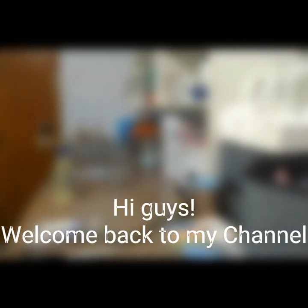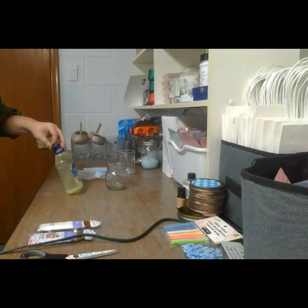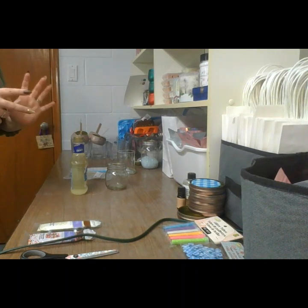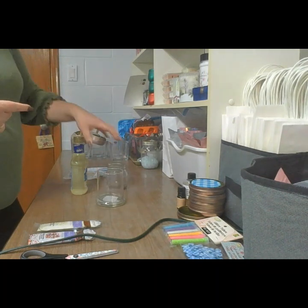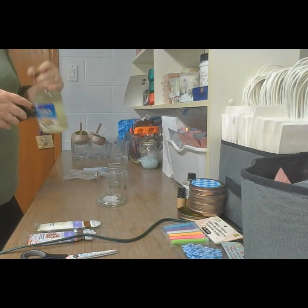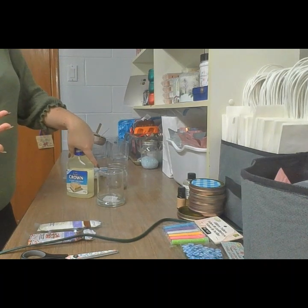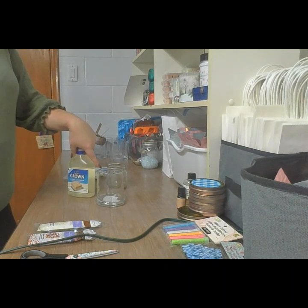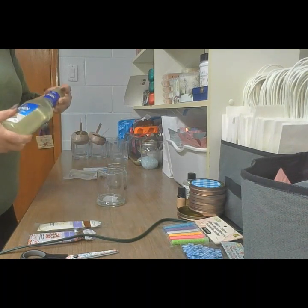Hi guys, welcome back to my channel. I know it has been a while. I'm going to attempt to make the sprinkle candle where they put the sprinkles all the way around. For my first attempt I'm going to use corn syrup. I've seen people use Caro syrup, which is pretty much the same thing, and I've also seen corn syrup and mod podge, but I don't have the Caro or the mod podge so I'm going to try corn syrup.